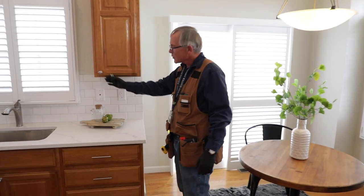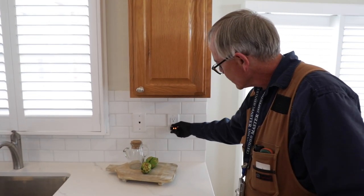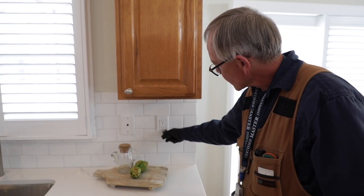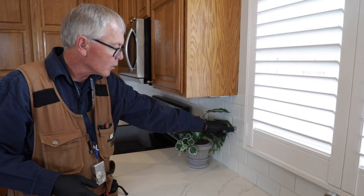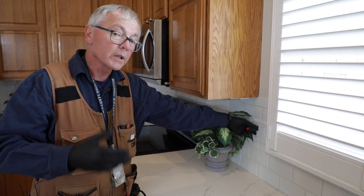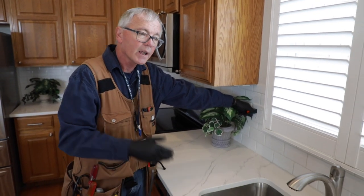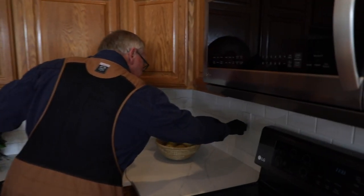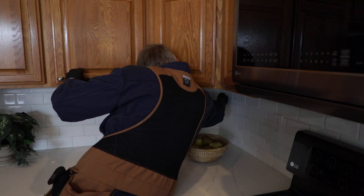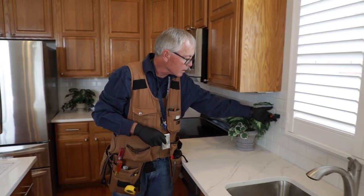Now we're in the kitchen with all these receptacles on the kitchen countertop. I'm going to test all of these. The first one is a GFCI — I did the manual test with my tester, reset, and that one's okay. We've got one here very close to the sink. According to today's code, anything within six feet of the outer edge of the kitchen sink has to be GFCI protected. That one tripped — it appears this one over to the left is the source GFCI, and both are on the same circuit. I do a reset and retest, and everything came back on. We're good.